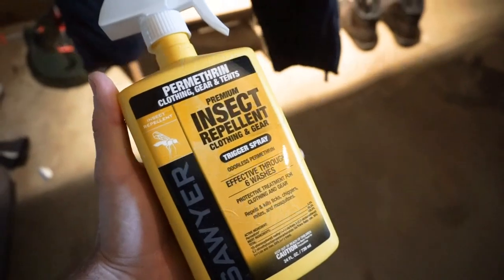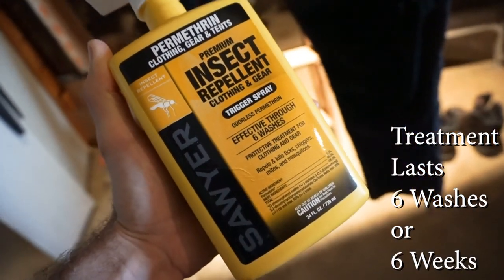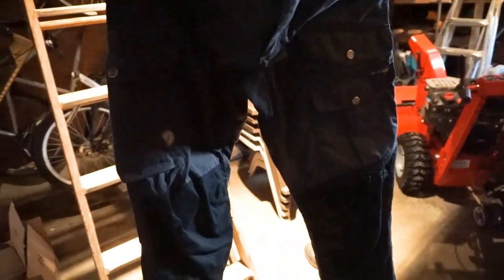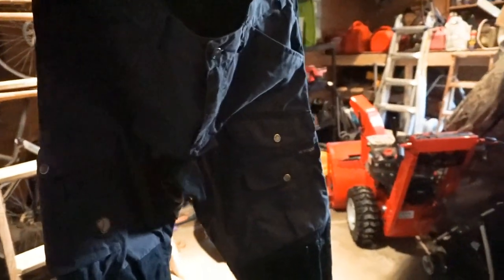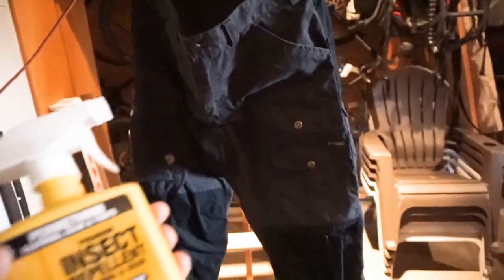Here I have my permethrin spray and I'm going to be treating my Vidda Pro trousers from Fjällräven. I've treated these a number of times but it's been a long time, and I'm fairly certain the treatment has either worn through a number of washes — it says effective through six washes — or has become inactive over time. I don't wash my Vidda Pro trousers all that often, really only when they get super grimy, but coming into tick season I really want to make sure these are well protected to help keep the bugs off me.